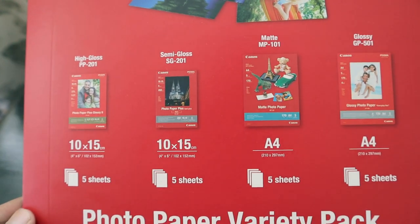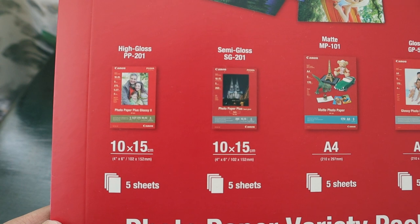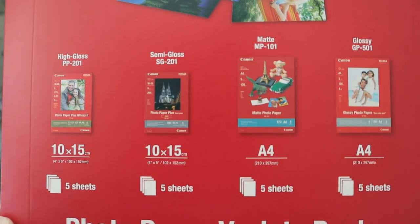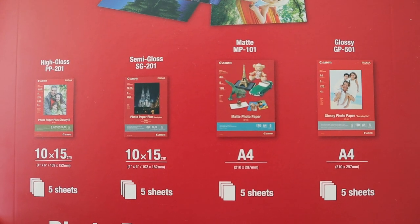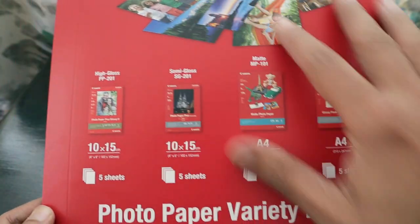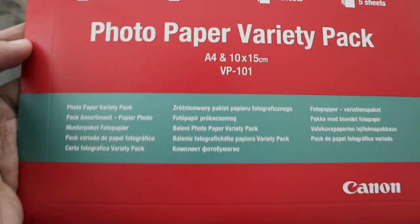The whole package contains 20 sheets in four sizes: 10x15 centimeter high gloss sheets, semi-gloss paper, a matte A4 size paper with five sheets, and five glossy sheets. So basically the whole thing is 19 rands, 20 sheets total — it's called the Photo Paper Variety Pack, made by Canon.